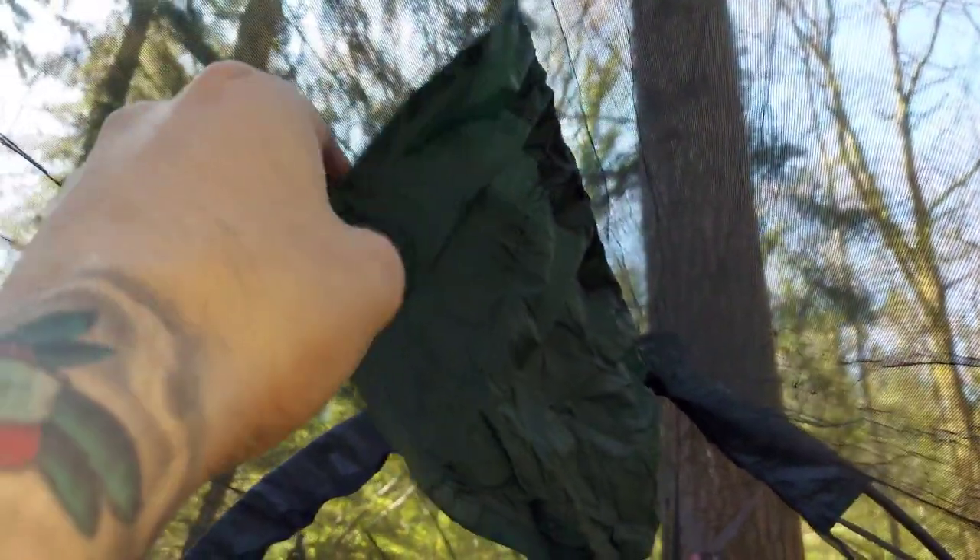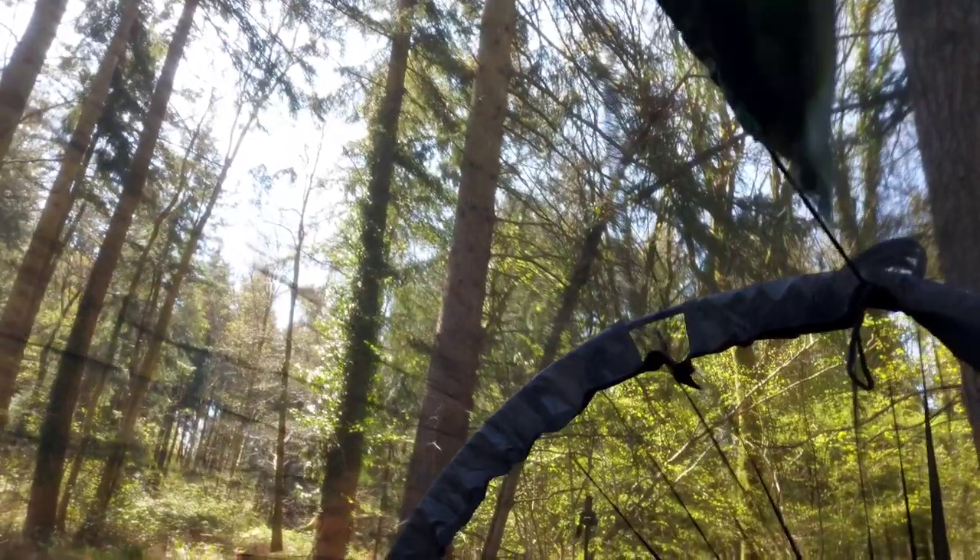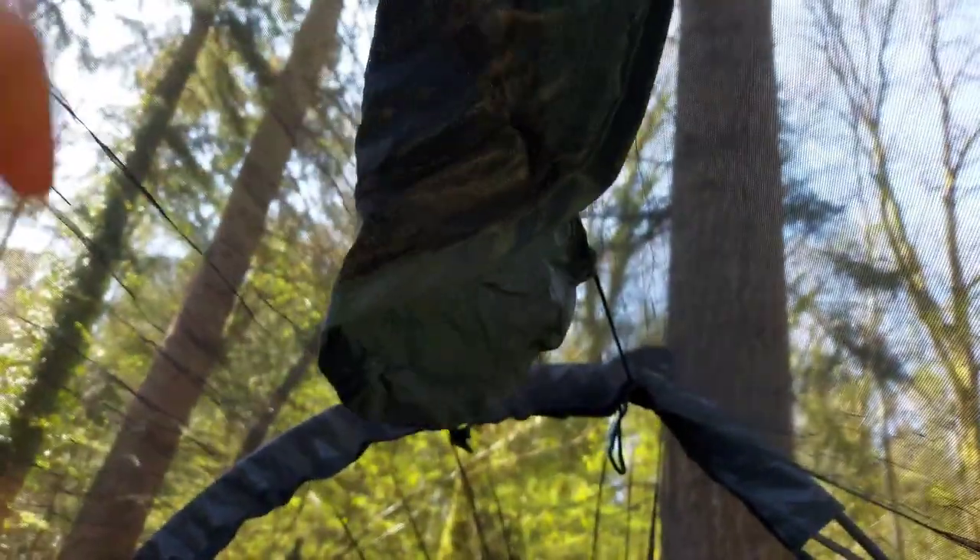You've also got the DD Hammocks pockets — there are three interwoven pockets which are really handy. You can put all your bits in there: your keys, your phone, and so on.